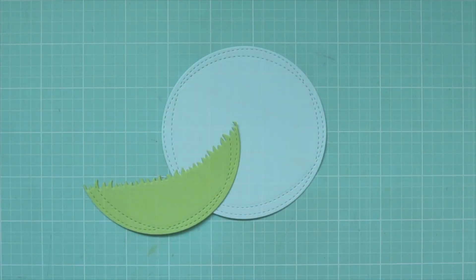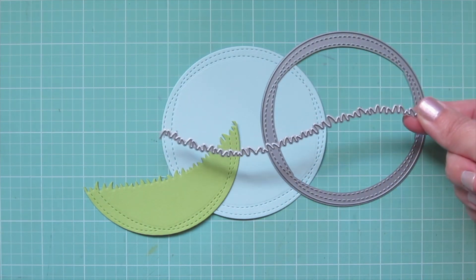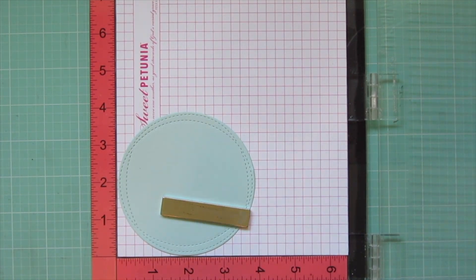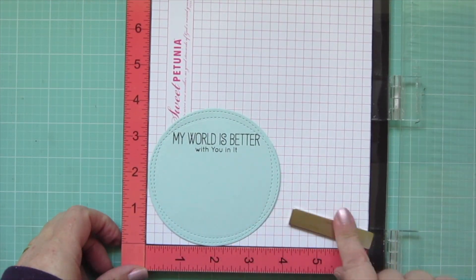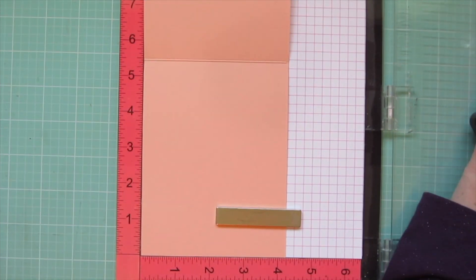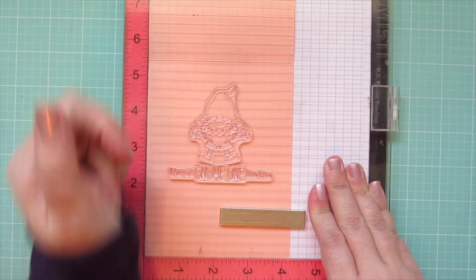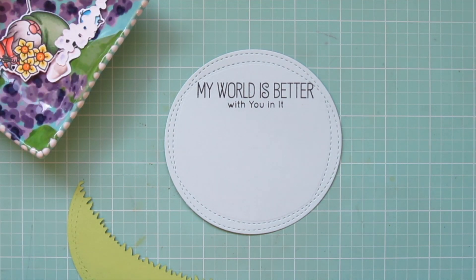I'll trim these images out with their coordinating dies. For the focal panel I used the Wonky Stitched Circle Stacks Dynamics to cut out some Snow Cone and Green Apple cardstock, then used the Grassy Hills Dynamics on the Green Apple. I popped the Snow Cone piece into my MISTI to stamp my sentiment with Extreme Black ink — I chose the one that says 'My world is better with you in it.' Then I popped my card base in my MISTI, using Peach Bellini cardstock, and stamped another gnome with the sentiment 'There's gnome one like you.'